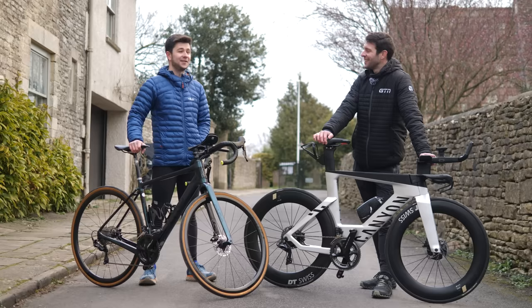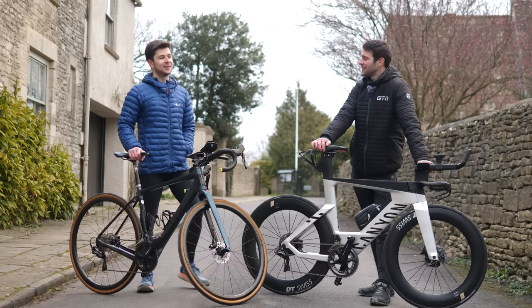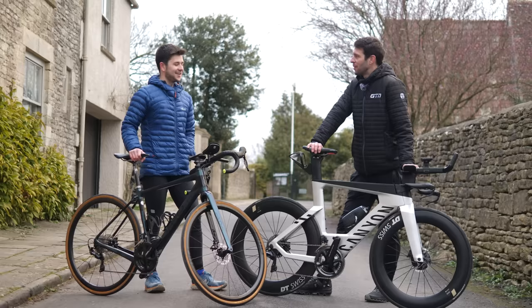Jacob survived his half triathlon. This year he's booked the Copenhagen Ironman in August, working his way up. He didn't feel enough suffering at Bowwood, so he thought he'd go the full hog. Still, there's probably a lot to learn in the triathlon world. He's been doing all his triathlons on his road bike so far.